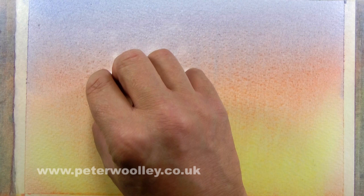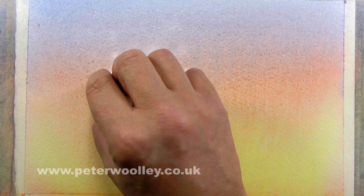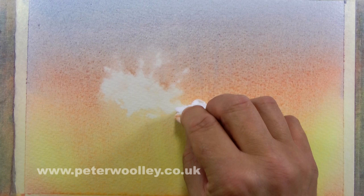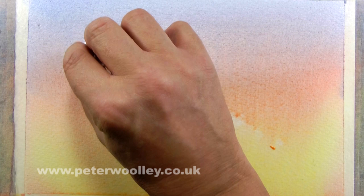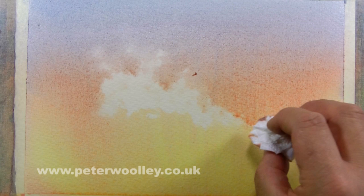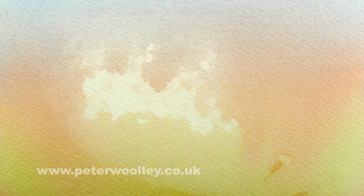There are lots of different ways to create a crashing wave. On this occasion I've decided to simply lift the spray out with a scrunched-up piece of tissue. The important thing to remember is that lifting out doesn't always have to be done with maximum pressure — you can control the effect and create more subtle highlights by going a little easier on it.